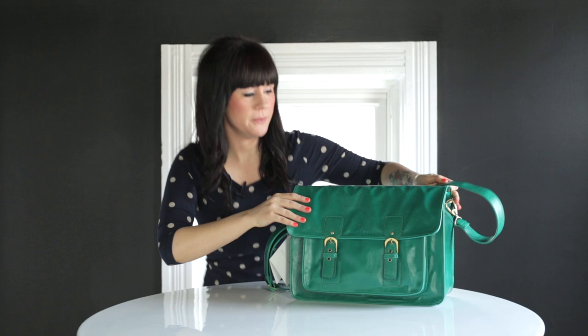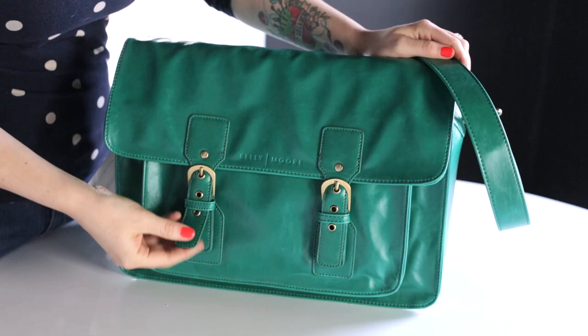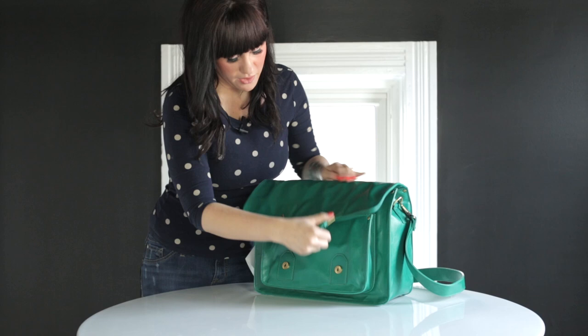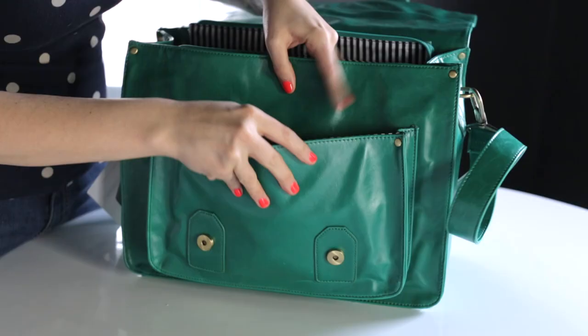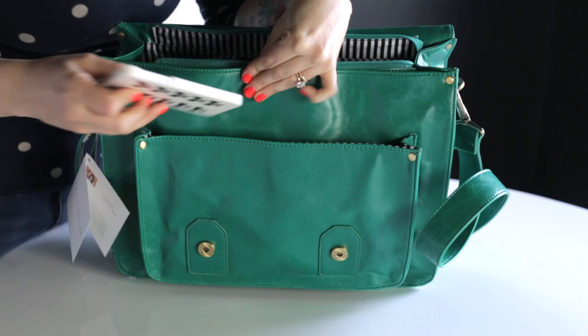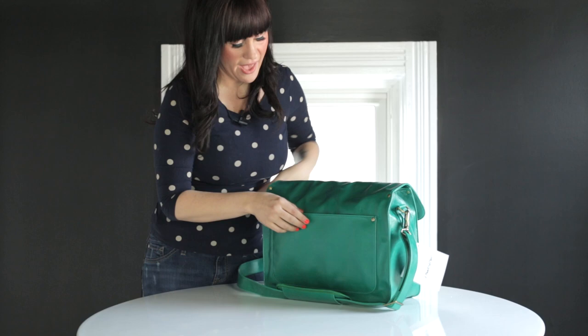I'm going to take you on a little tour of the outside of the bag first. It has these cute straps — this is just the fun design of it — and it looks like a vintage style satchel. Kelly's logo is right here. These straps are actually adjustable, so you can get more space for your bag and it'll still buckle. The front of the bag has this big pocket, and inside you can see there are spaces for credit cards and a really good space for your phone. On the back of the bag there's one big pocket — this is where I usually stick my iPad or my journal.